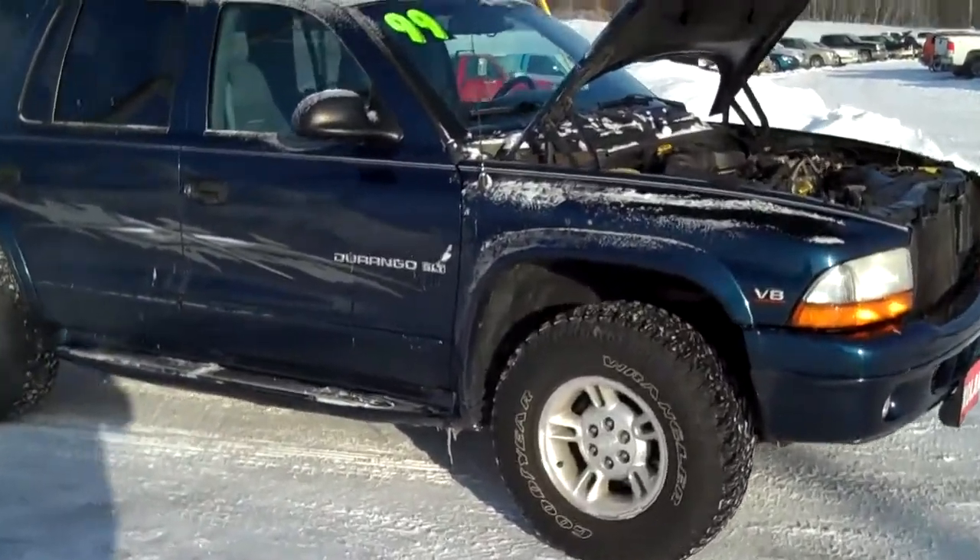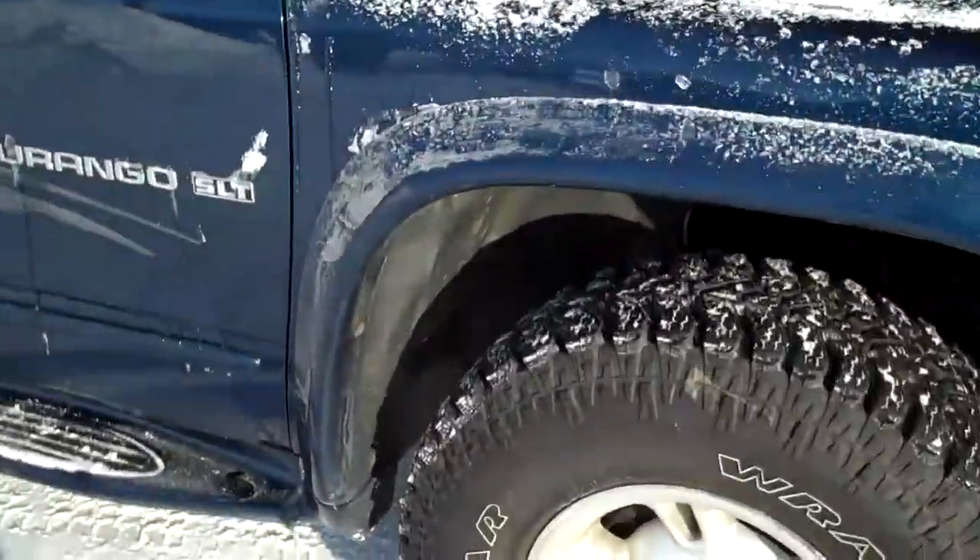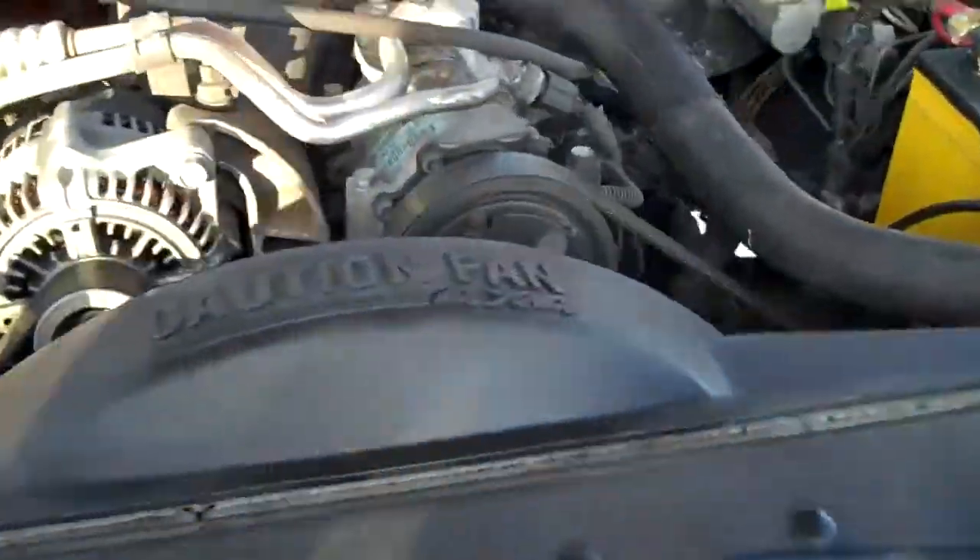I've got the hood up, going to show you the engine here, but first of all, look at these Wrangler Goodyear tires. Those are some studly tires, tons of tread on there too. I borrowed this for the weekend — no snow stopped me, that's for sure.